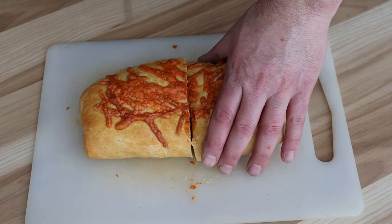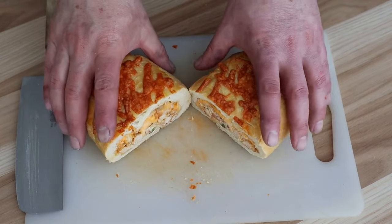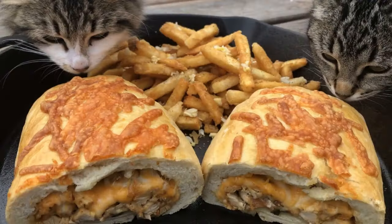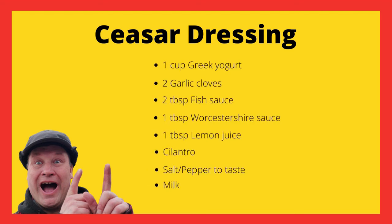There we go — let's split them open. And that's it again for this week guys, thanks for watching, hit those like and subscribe buttons, and see you next time!